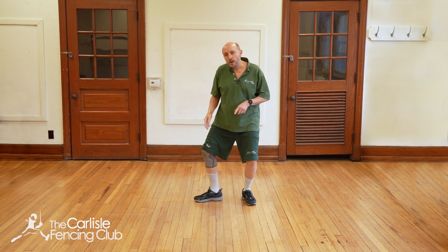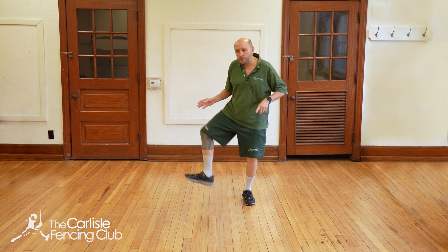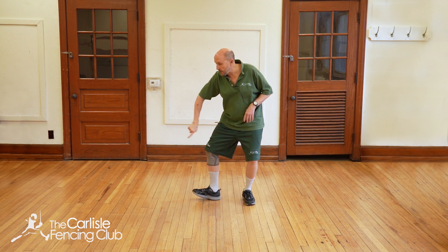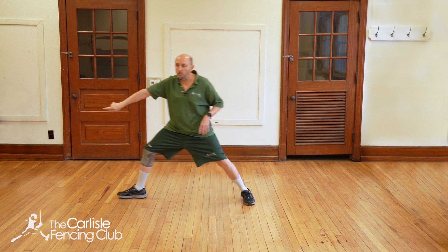A very common problem with beginners is they pick up their foot like they're trying to do some sort of karate kick. What you're doing is just lifting the toe and letting your heel glide across the floor and stepping. Thank you for watching.